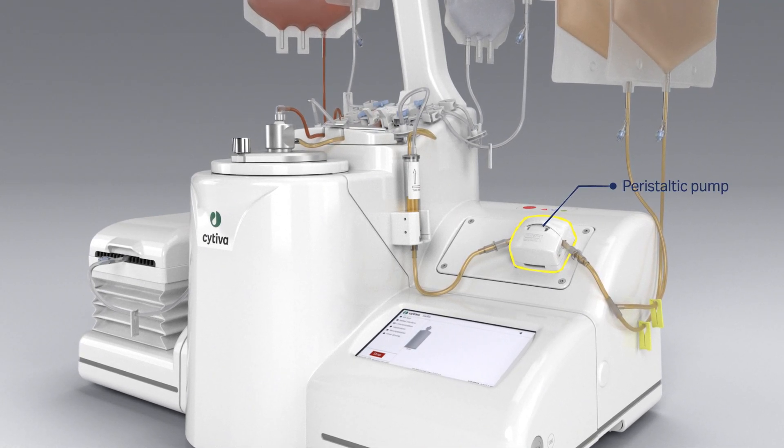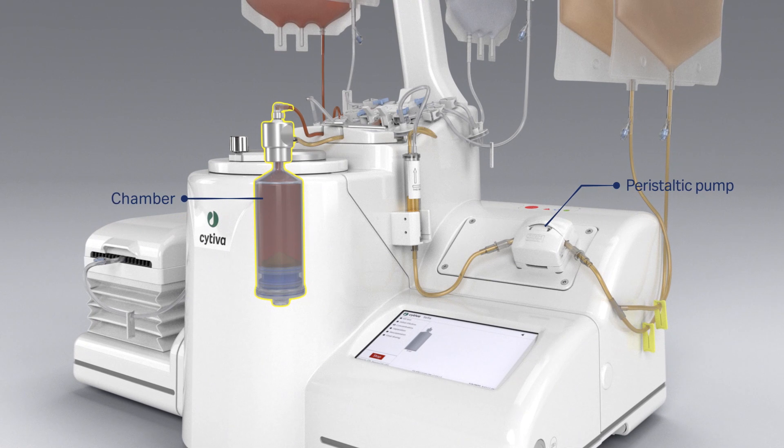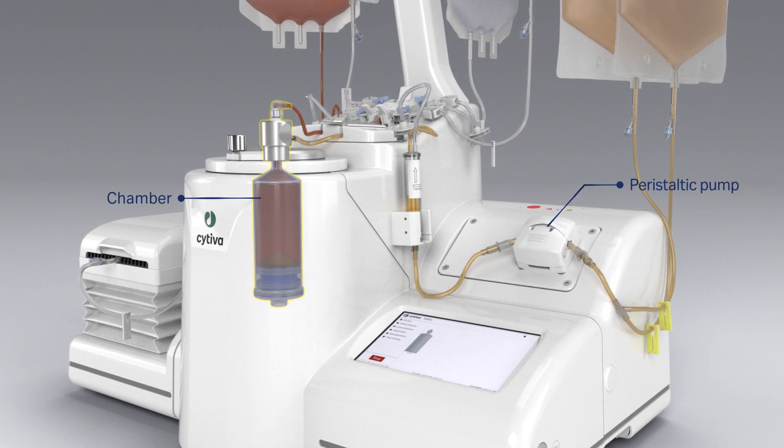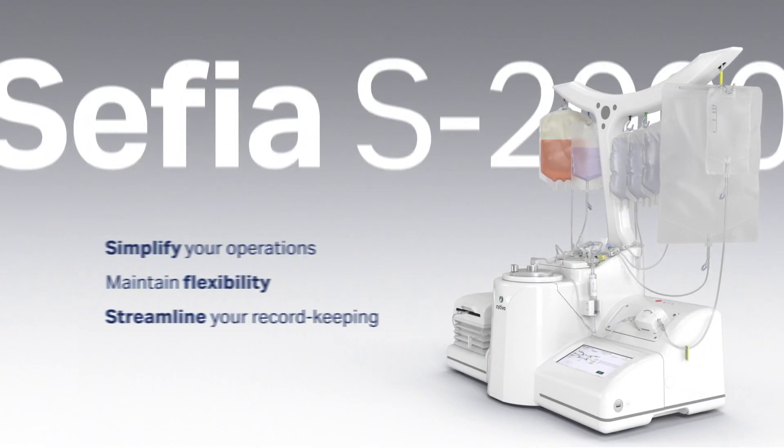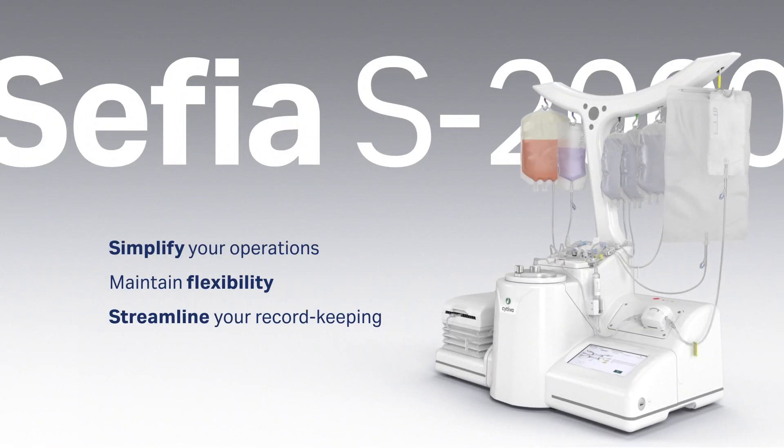For large initial volumes, the peristaltic pump is used in combination with a specific separation chamber on the single-use kit to perform continuous flow. The peristaltic pump extracts the supernatant while the initial product fills into the separation chamber.